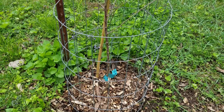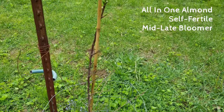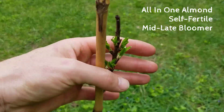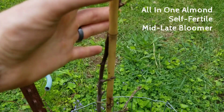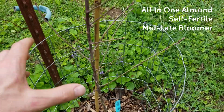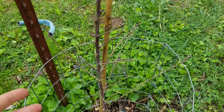The first variety is our all-in-one almond right here. This one is self-fertile, so it'll handle its own pollination — won't have to worry about that. It is already starting to push out some growth, which looks pretty good. It does have a bit too many branches down here so I'm going to thin this out. They did get cut back a little bit for shipping, though this one definitely less than the others.